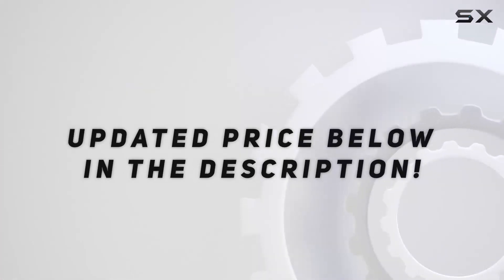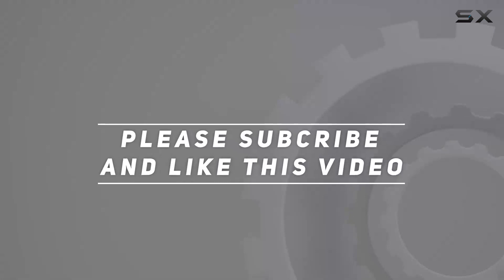Check out the video description for the updated price. And thank you for watching this video.